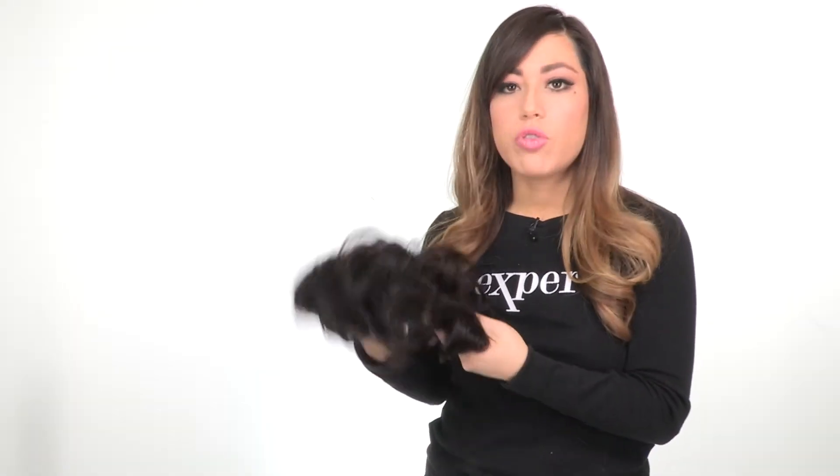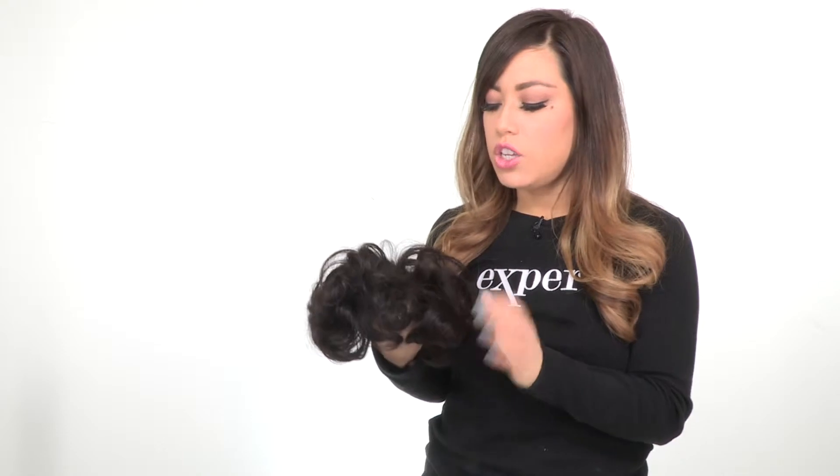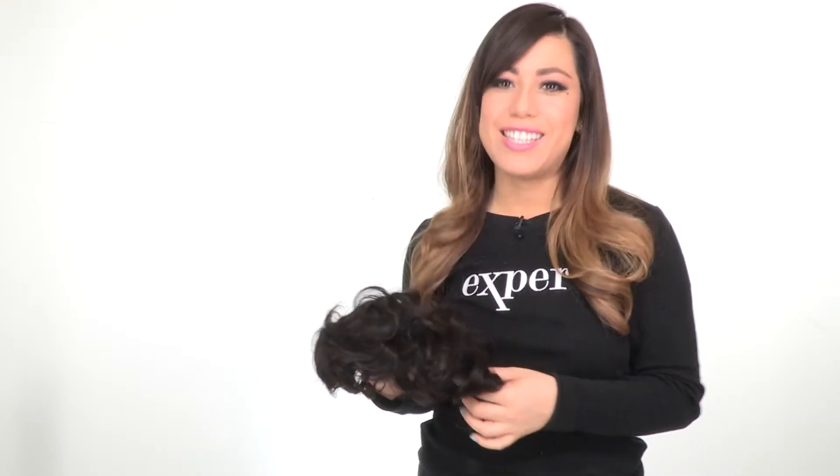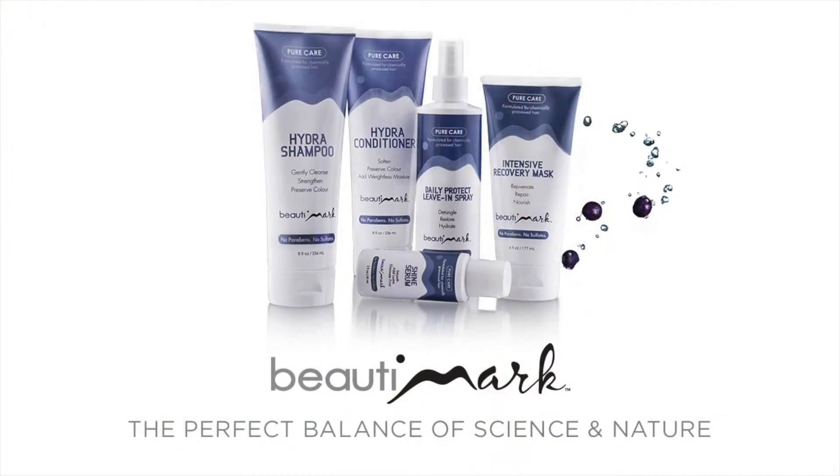Since this piece is human hair, remember to take it to your stylist. You can attach it with tape or adhesive, and it will need to be washed, cut, and styled. We recommend the Beauty Marks Pure Care line for human hair to help extend the life and maintain the quality of all your wigs and hair pieces.